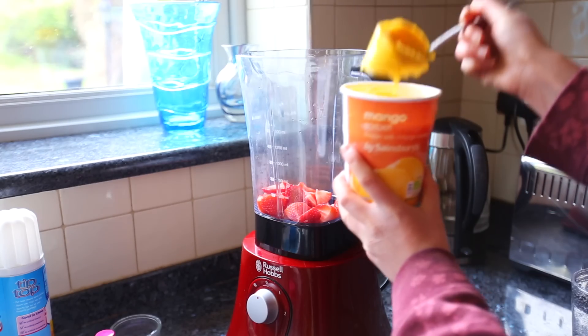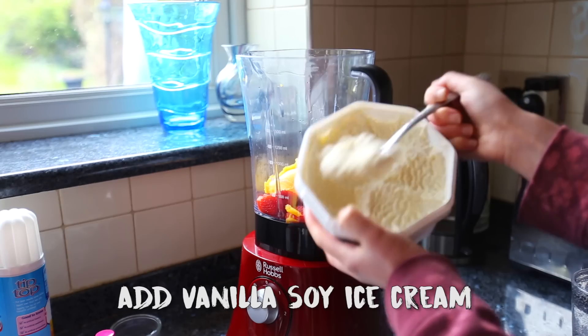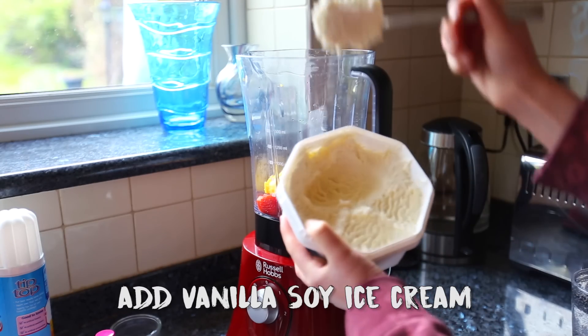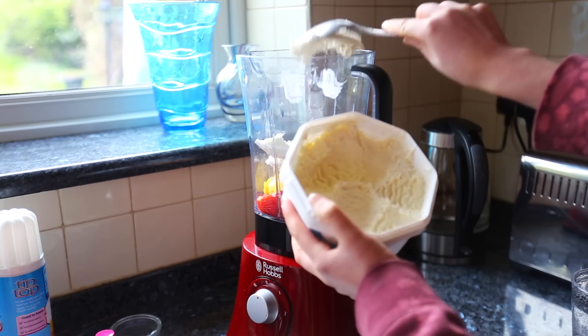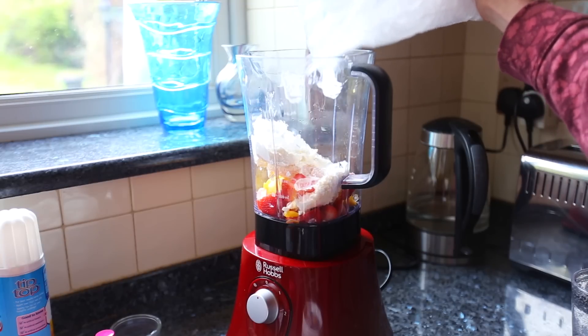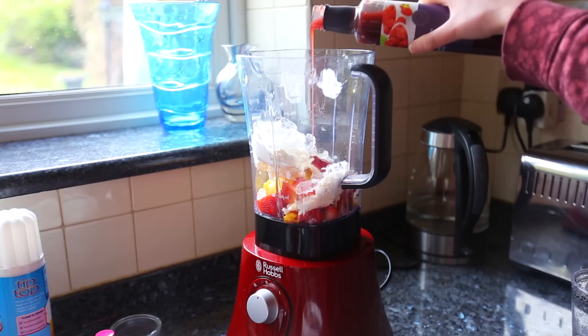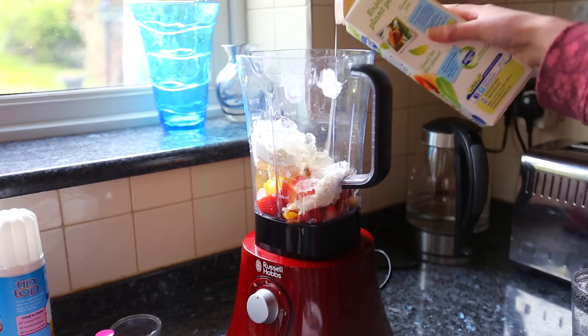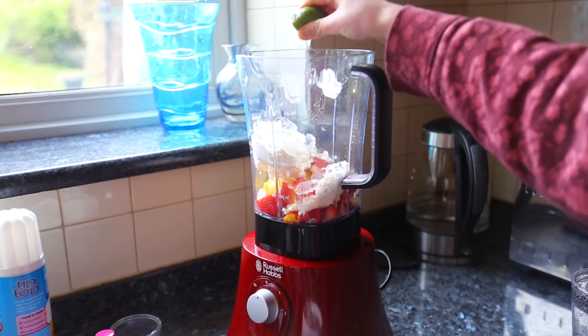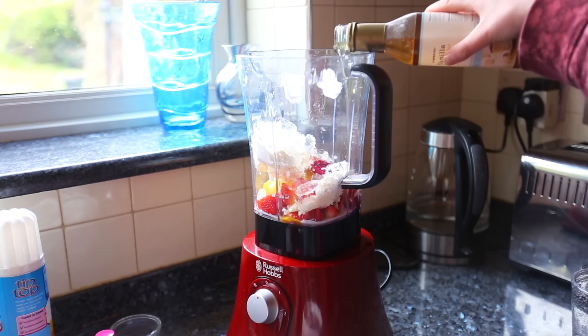Firstly you want to put your strawberries in the blender, then you want to put your mango sorbet in the blender. You also want to put your crushed ice in the blender and add your raspberry coulis. Then put in a little bit of milk — not too much — and add a little bit of lime.